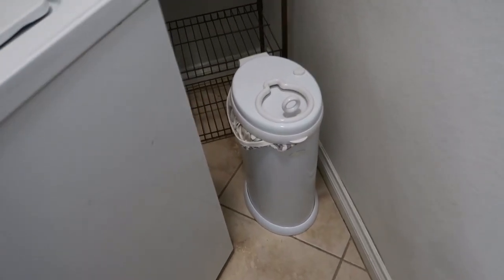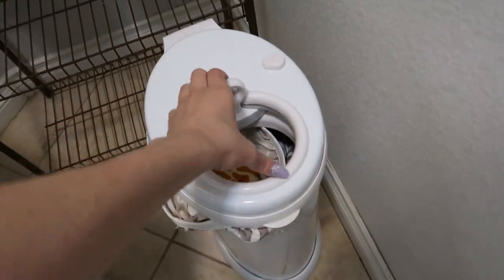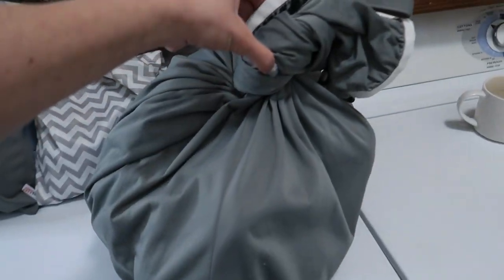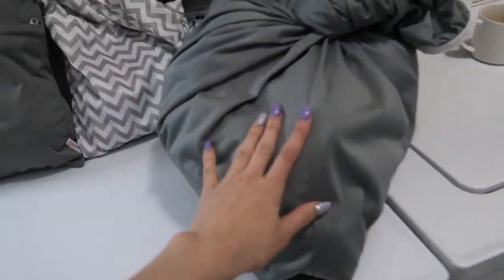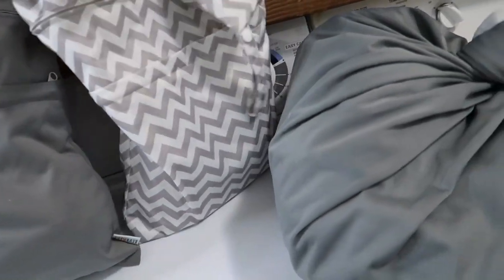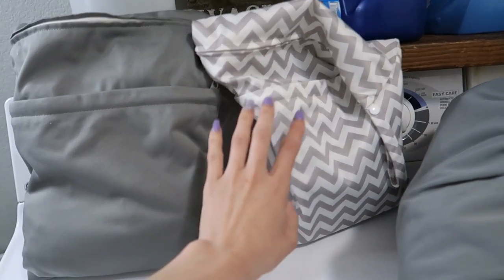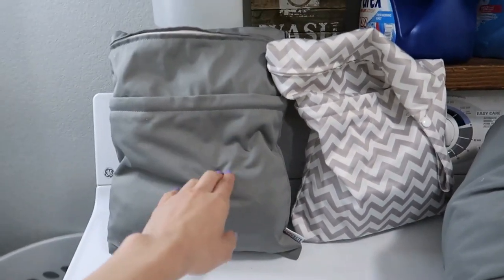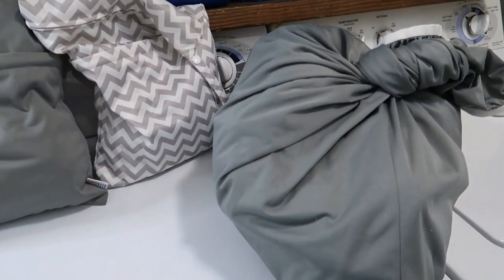So here is my diaper pail that I store my diapers in. Every time I just open it, throw it in, and close it. I have a bag in there and I have to switch it out whenever it gets full. And then these are the wet bags — I have two of them. They fit probably about four diapers each. These are really good for on the go, to store in your diaper bag for wet diapers, or you can even put wet clothes in them. So I'm just going to empty all of this into the laundry.